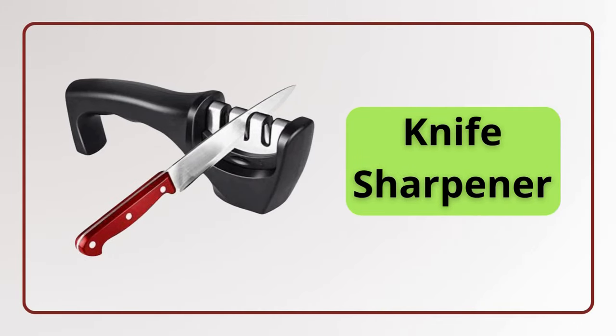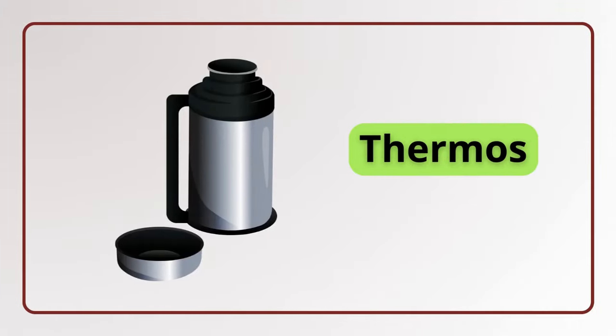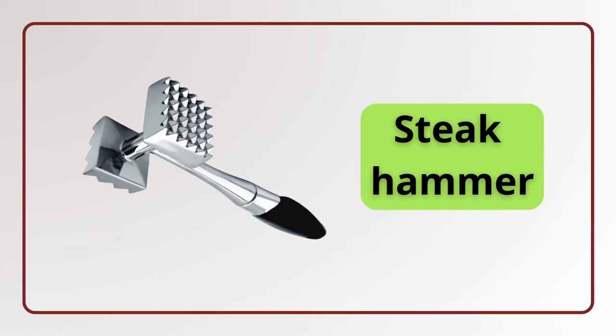Knife sharpener. Knife sharpener. Thermos. Thermos. Steak hammer. Steak hammer.